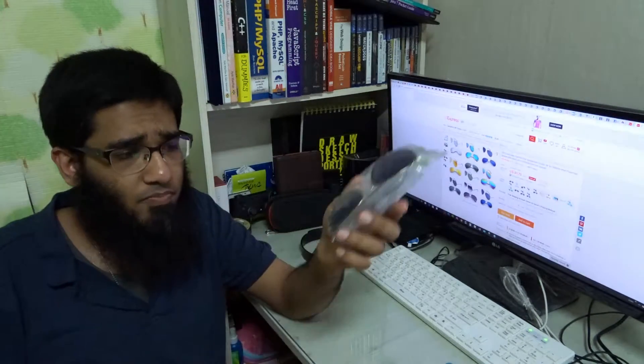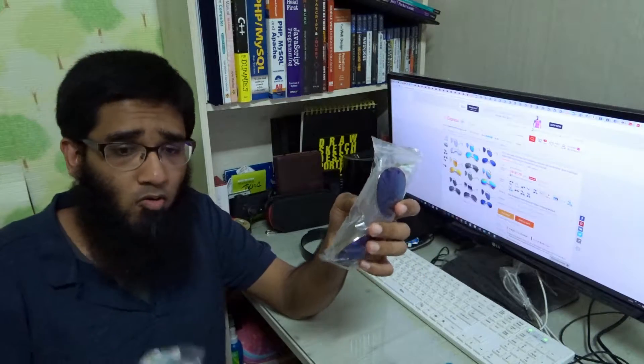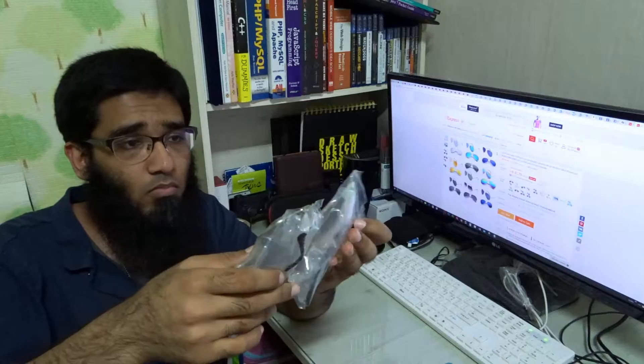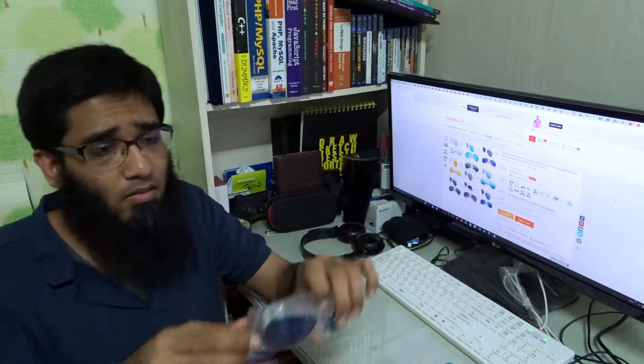The packaging is quite good — it can't be easily damaged. I'm impressed with the seller. Okay, let me open this one and see.